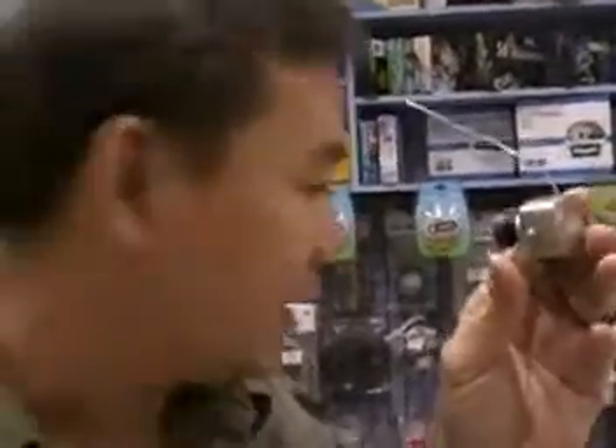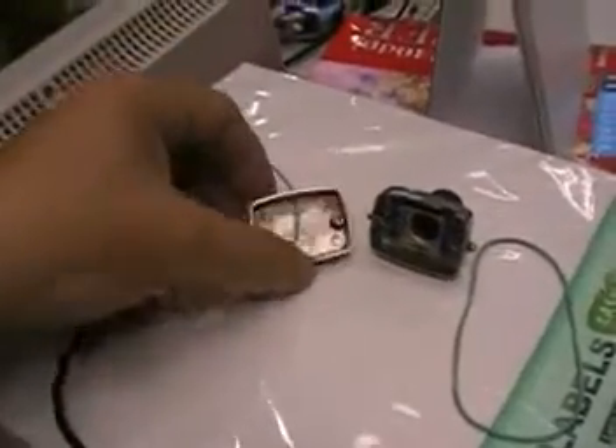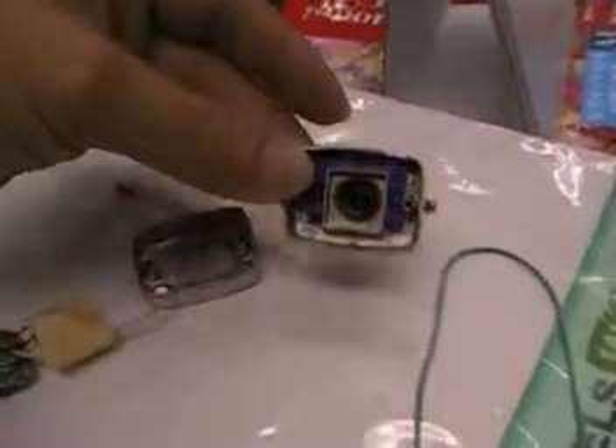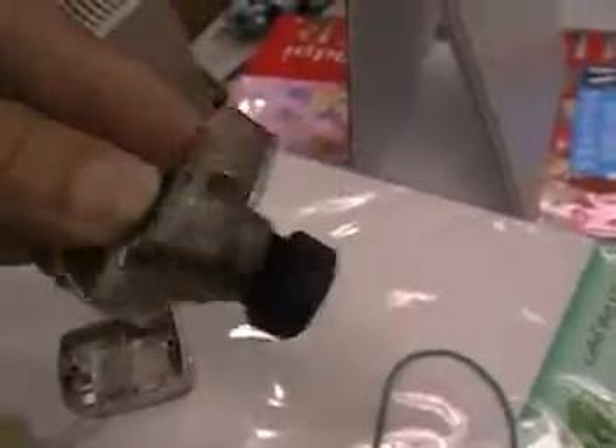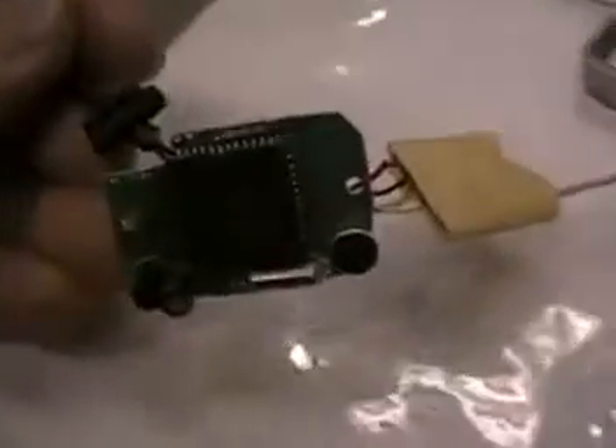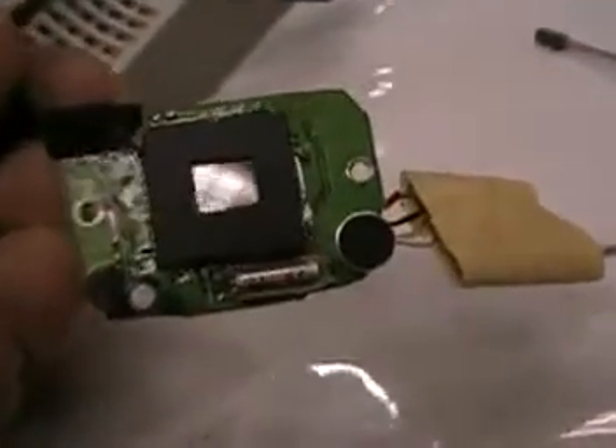I opened one of my cameras — let me show you. The case looks like this. The case is made of metal, really heavy, and that's the lens, also made of metal. I can make this camera much lighter.